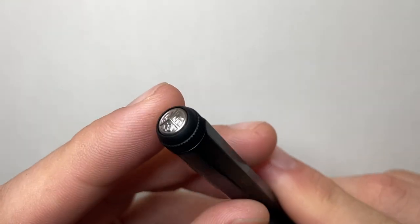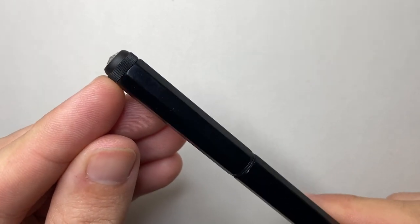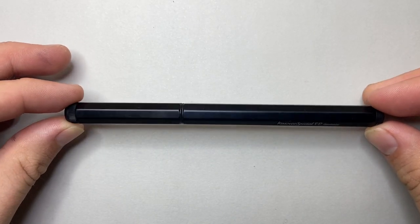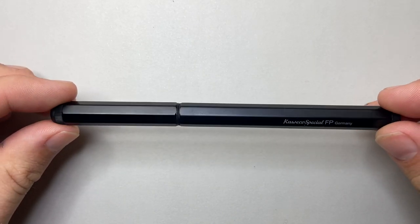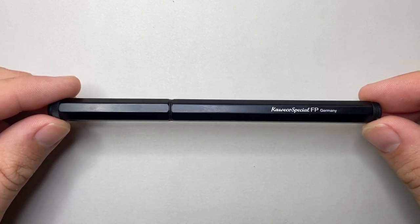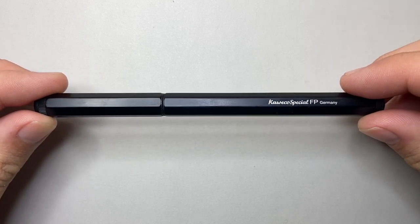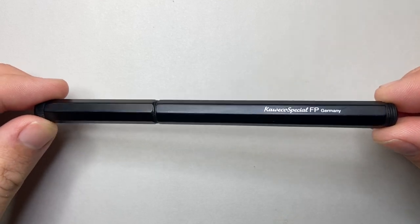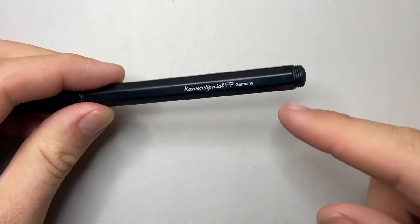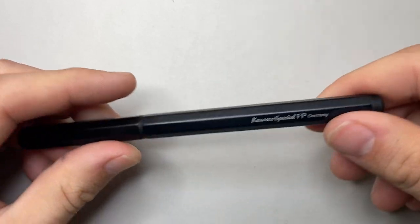Starting at the top of the pen, there's a little metal medallion that says Kaweco with their logo, and some grooves around the top of the cap. The entire body is completely straight up and down with lovely crisp facets — it's octagonal, designed by Kaweco as a sleek, slim design. There's a little branding — the Kaweco Special FP for fountain pen, made in Germany. There's a little o-ring where the cap screws on, and posting threads on the end with a small domed end cap.